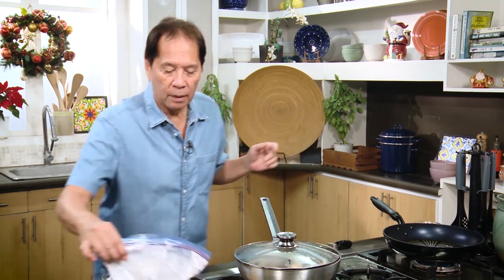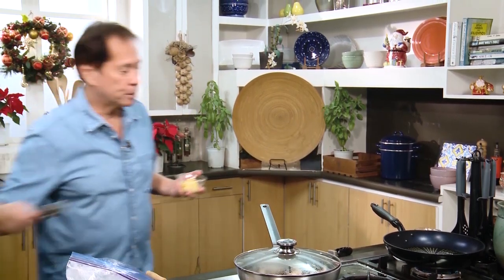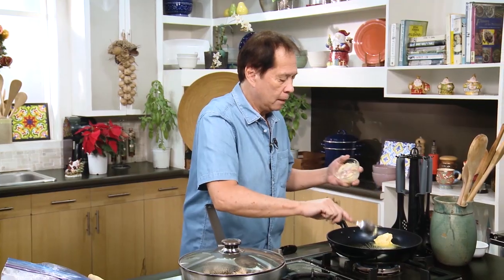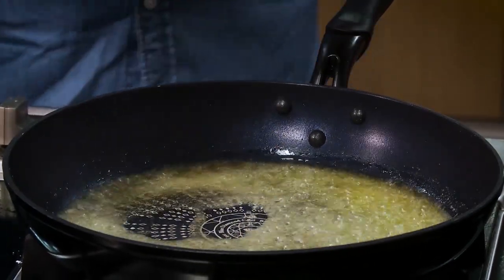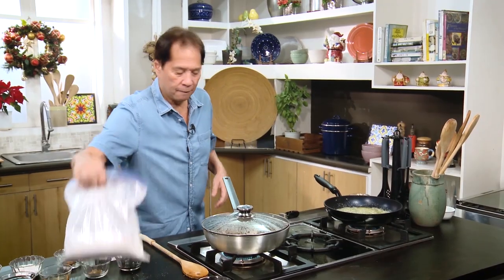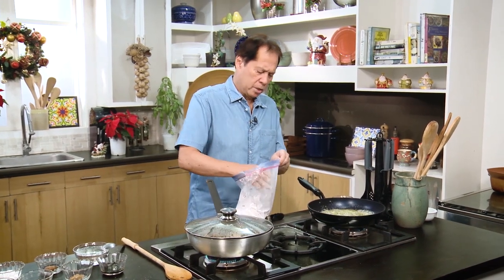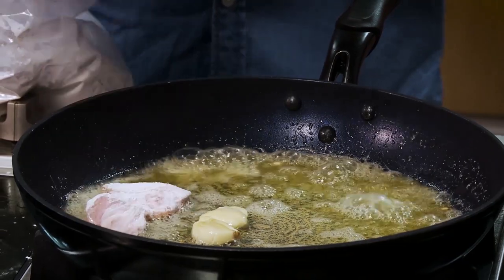Let's cover this and let it cook by itself. Now I'm going to start frying the pork chops. I'm combining olive oil and butter, then frying our pork steaks — just shake them a little bit and fry both sides.